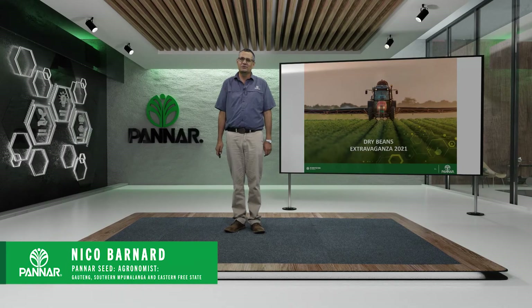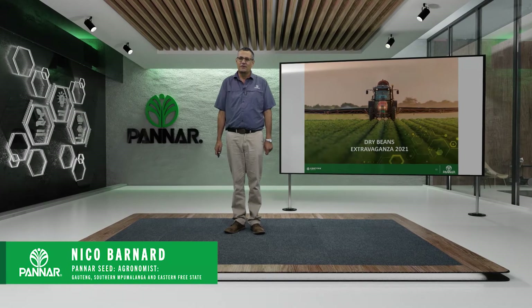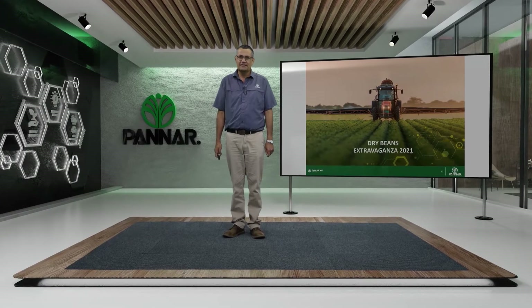Good day, I'm Nico Barnard. I'm an agronomist for the Eastern Free State and I'm here today to talk to you about the dry beans package that we offer for you as a customer.